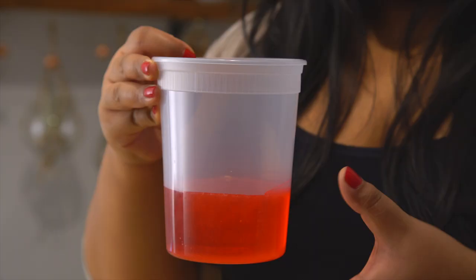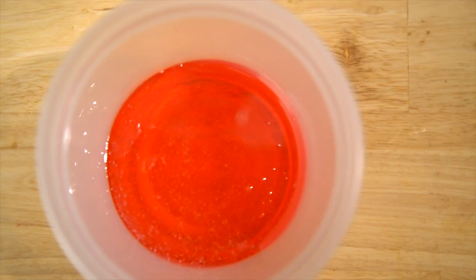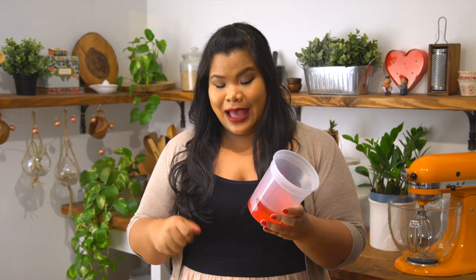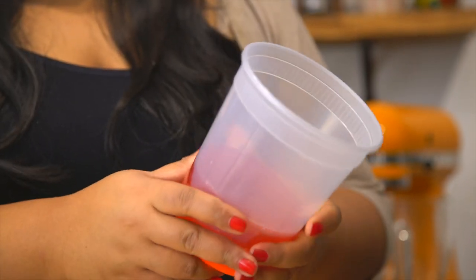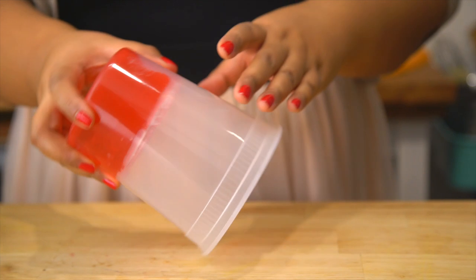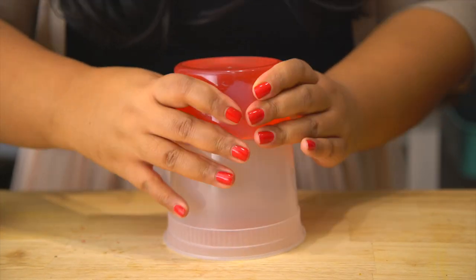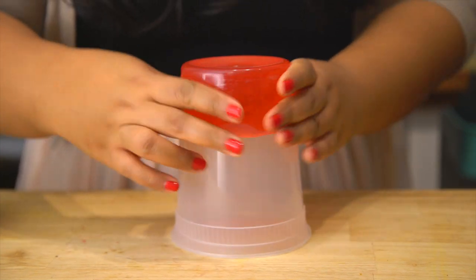The reason I'm using a plastic quart container is because it'll be easier to pop it out later when it hardens. If you wanted to use glass, you could spray it with some cooking spray, but I think this is the best method. You know it's ready when it's firm but still has a little give. If it's rock solid, just pop it in the microwave for a few seconds. To release it, turn the container over and keep pressing to release the sides.